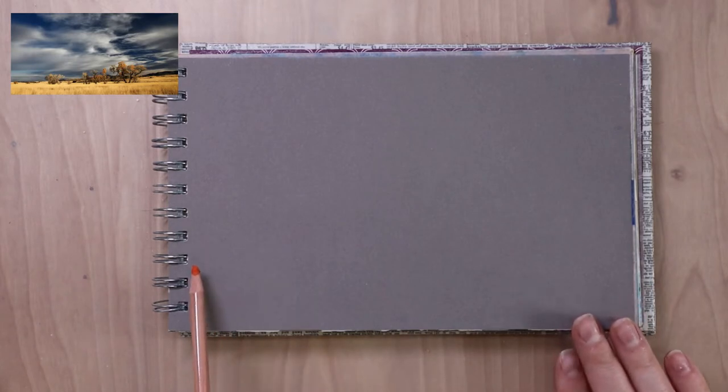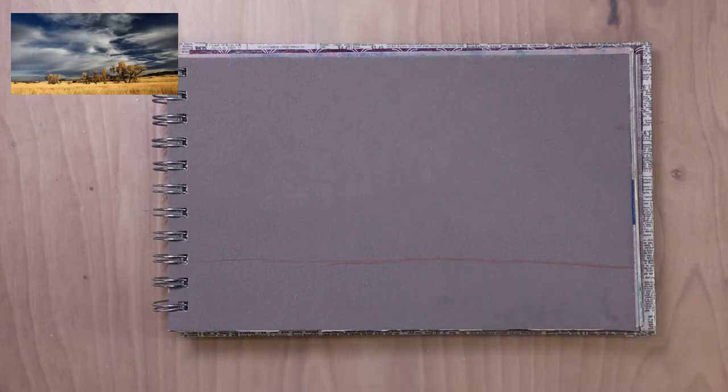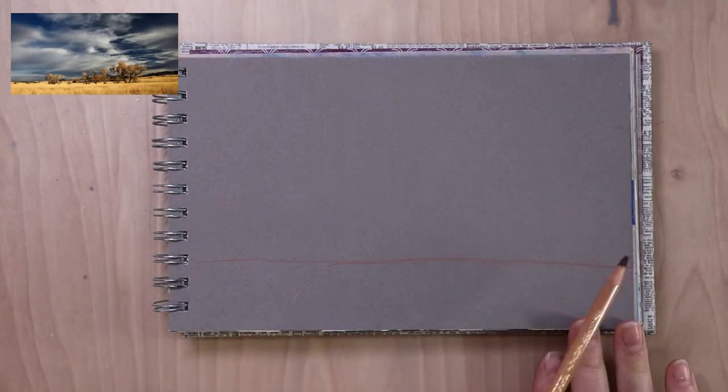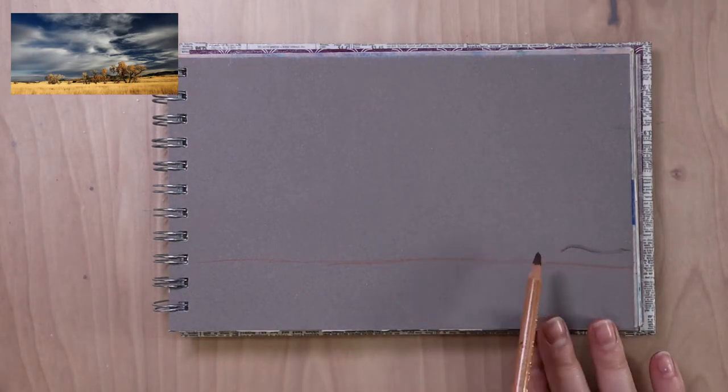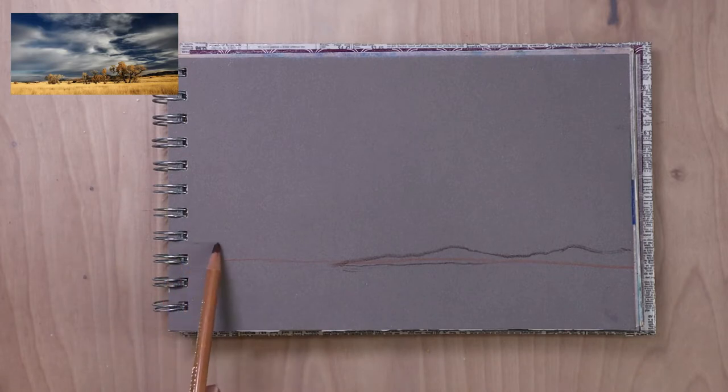I am working on gray toned paper. This is pastel mat paper and it is in a sketchbook that I made. It is a sanded paper but instead of using sand it uses cellulose — it's a very fine textured paper but I really like it in my sketchbook.